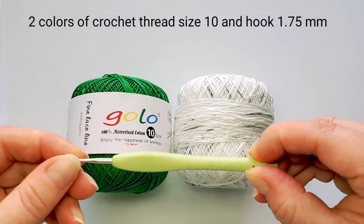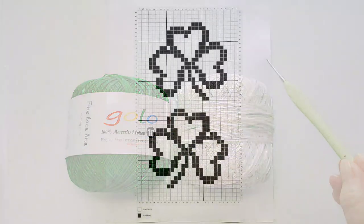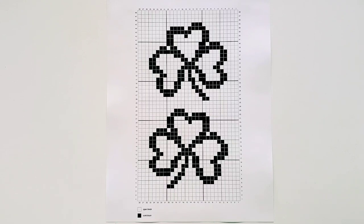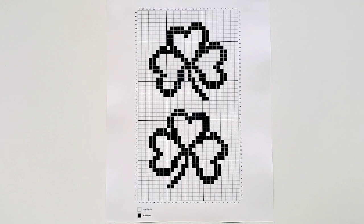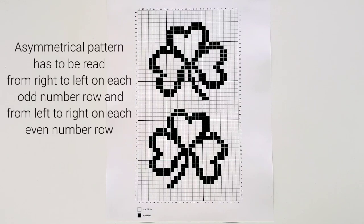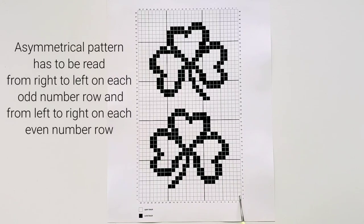My crochet hook is 1.75 millimeters. Here is my shamrock chart — it has 28 blocks, and for two leaves I have 48 rows. This is an asymmetrical pattern, and that means it's important to keep track of the direction when reading the chart. The numbers on the first row start from right going all the way to left. Starting row 2 we read the chart from left to right. Each odd-numbered row (3, 5, 7) we read from right to left; each even-numbered row (2, 4, 6) we read from left to right.